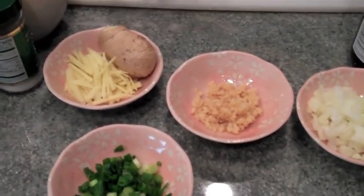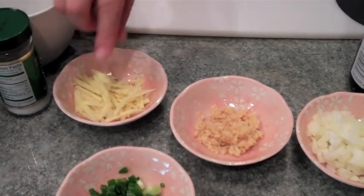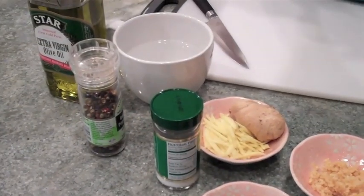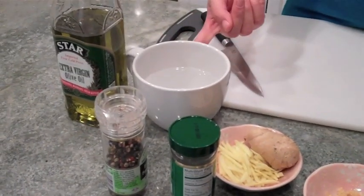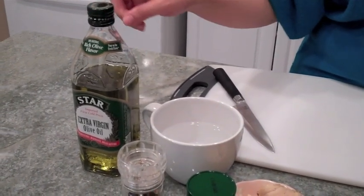A knob of ginger — about an inch and a half — and you're going to chop it into thin slivers. Green onions to garnish, half a teaspoon of salt, some ground pepper to taste, a cup of water, and some oil. The oil is optional and you would use it if you're not using a non-stick pot.